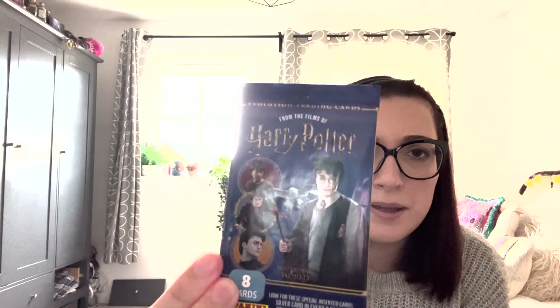You get eight cards in a deck from the films of Harry Potter. They're evolution trading cards. Look for special silver cards and gold cards — the silver cards you get one in every nine packs and gold cards one in every 18 packs, and I have five packs so you do the math. I think what we're going to try and do is just try and collect as many unique cards as possible and aim to get a silver card. A gold one would be pretty special and I have no idea what these look like on the inside. All I know is that they've got very boring packaging — it looks very old-fashioned. I feel like they maybe don't make these anymore, especially because the seller only had five left. I got it from Amazon. Eight cards per pack, 40 cards overall.